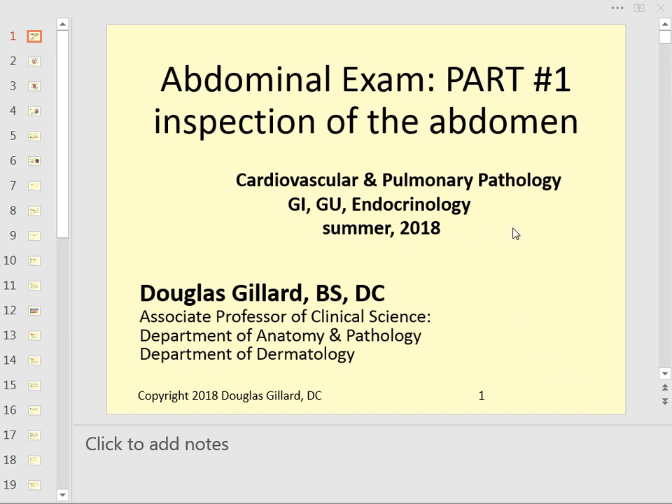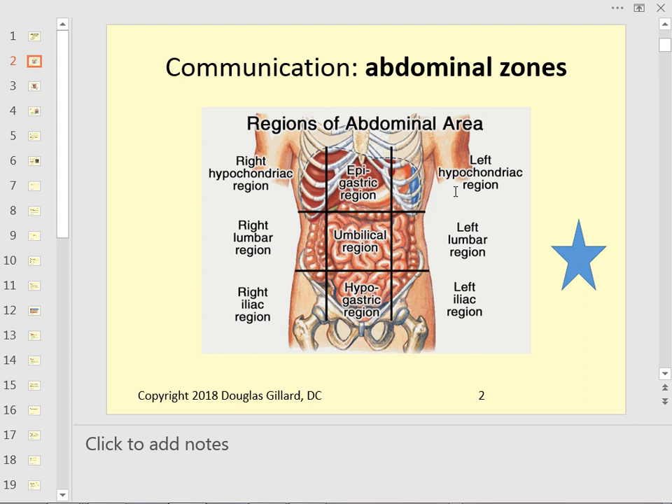All right, let's go through this. This is the missing lecture for those who are not here — recording this for you guys, summer 2018, week four. Here we go: the abdominal examination, part one — inspection. You won't have to do anything, but you will have to answer questions from this, so you do need to know some of this stuff for your CCP exam.